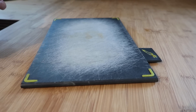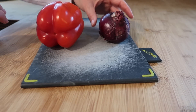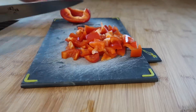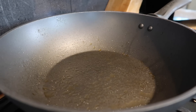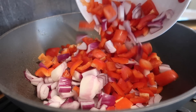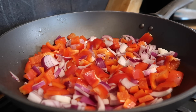I've put the chicken to one side to let those flavours soak in, and we're going to chop our peppers and our onions. I've just heated up some spray oil in my pan and I'm going to add in my chopped onion and pepper, and then I'm also going to add in my chicken.